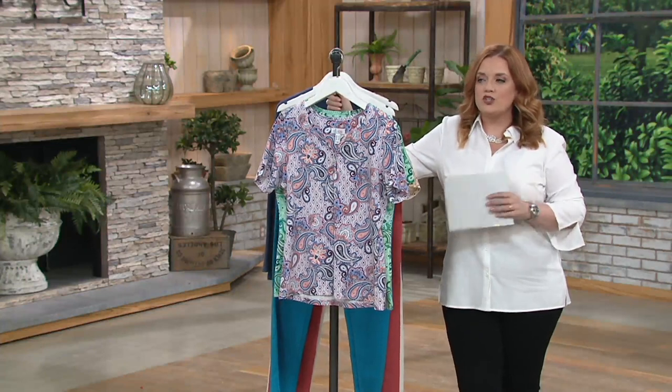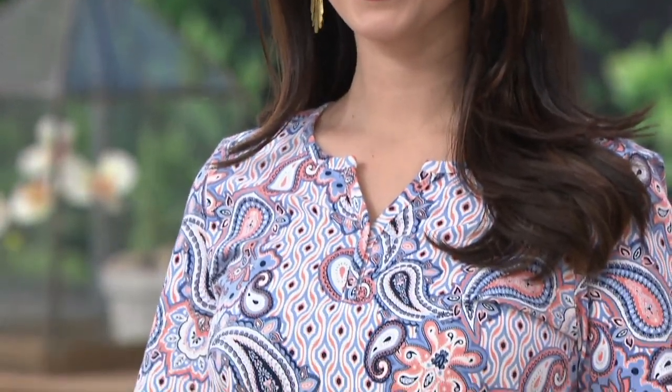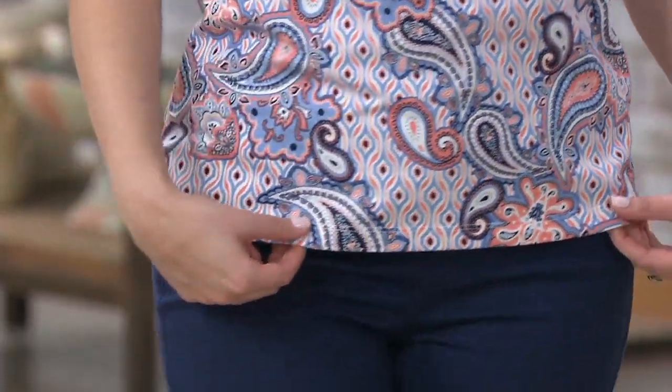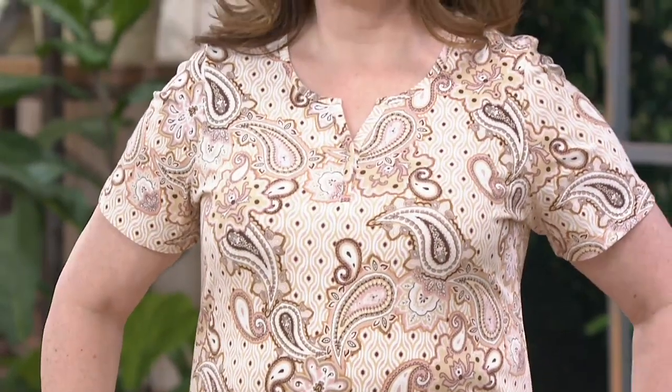Looking at the ladies wearing it, you can see it falls in such a flattering way. It's going to cover your waistline but it's not so short that you feel like you're constantly having to tug it down. The blue is very popular right now. Missy sizes range in length from 25.5 to 27.625 inches long; plus sizes range from 28 to 29.75 inches long.